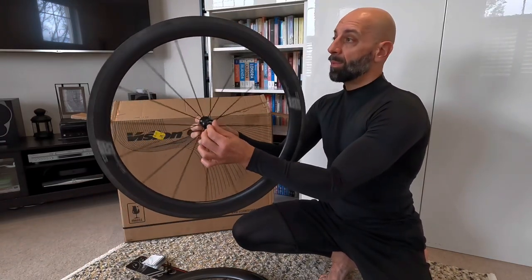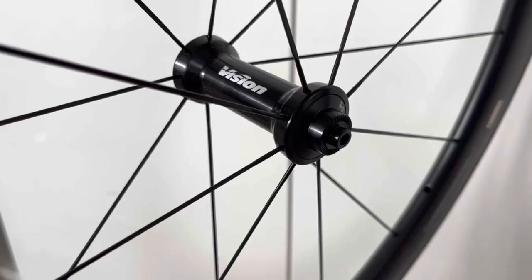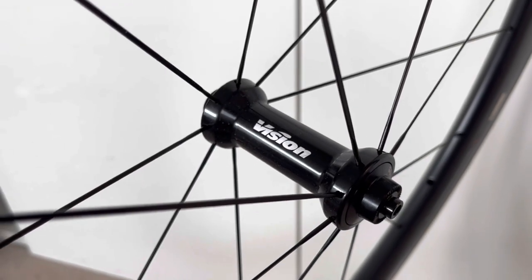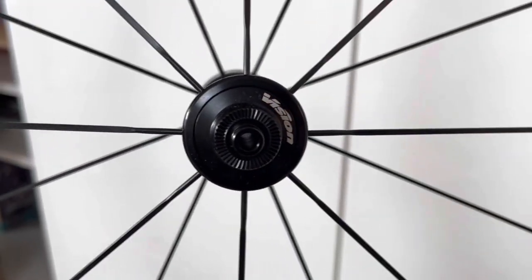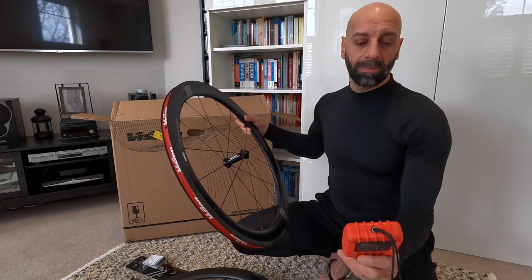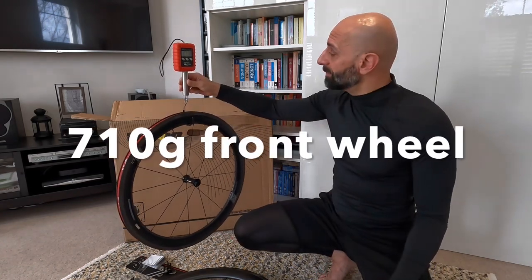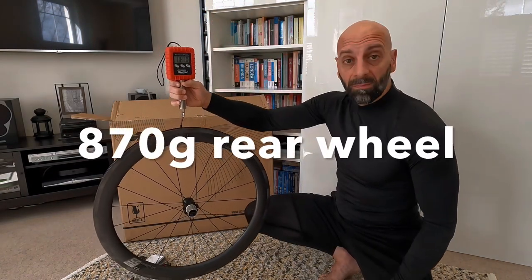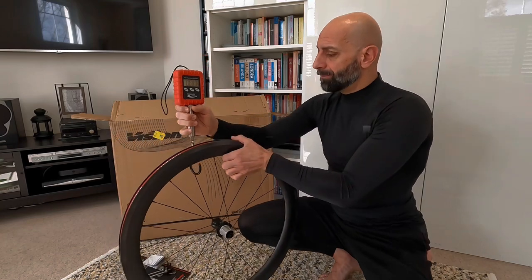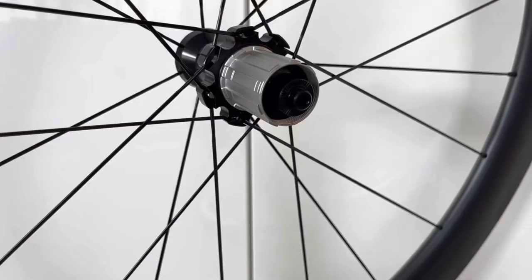The wheels are really beautiful — true, as you'd expect straight out of the box — with straight-pull aerodynamic spokes, very smooth. The front wheel comes in at 710 grams and the rear at 870 grams — very decent weight considering the 55-millimeter section.